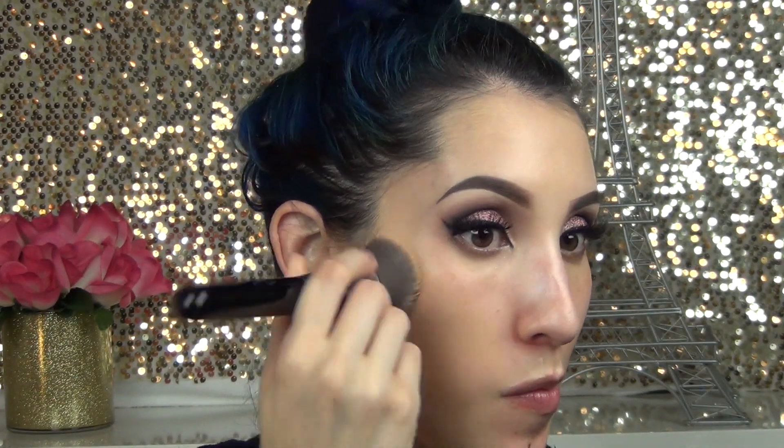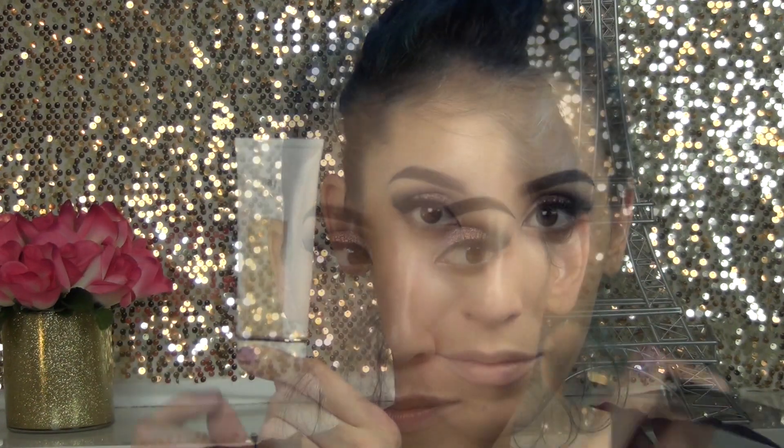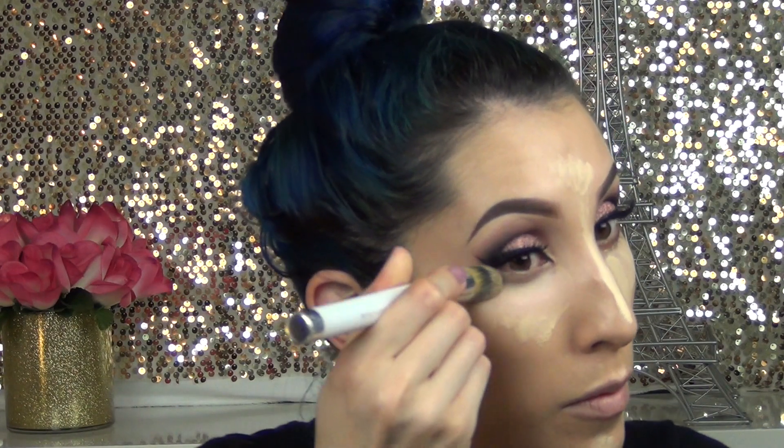Using my Kat Von D Lock-It Tattoo Foundation with the Sigma F80 brush, I'm just going to place this all around the perimeter of my face and down the bridge of my nose, leaving the under-eye area blank.